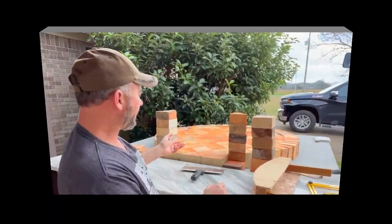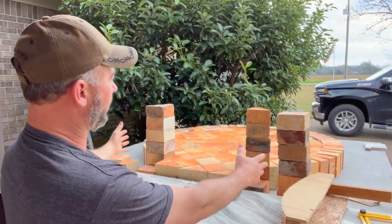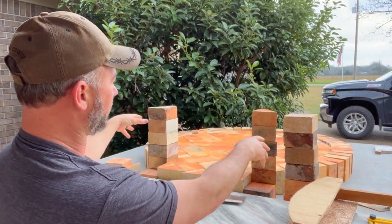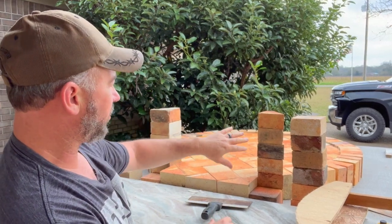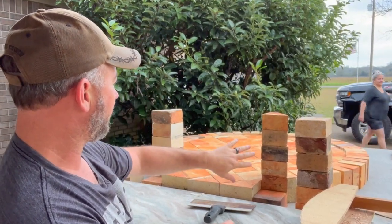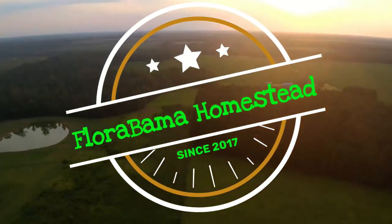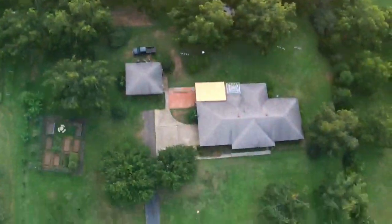Next up, we've got to do the arch. We've already got bricks cut for the archway, and then we've got to start building out the dome. I've got to mortar into place those sailor bricks. You're going to get to see us laying out the dome and incorporating the archway in the next build. So stay tuned — I hope you enjoyed this little video. Don't forget to subscribe, and thanks for watching. I'll see you next time.